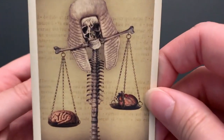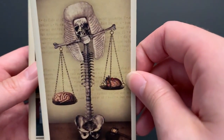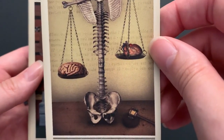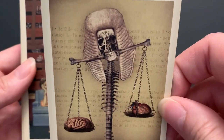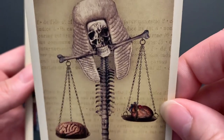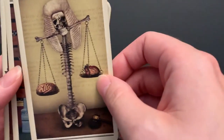Justice features a skull — actually the whole spinal column — wearing a judge's wig. The weights on the scales are a heart and a brain. Pretty gross but pretty cool. There's writing in the background that looks like legal text or maybe Latin.